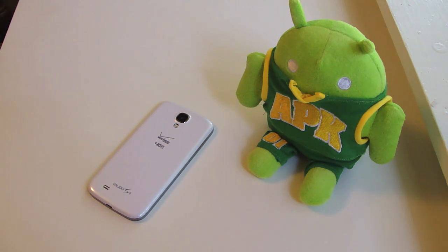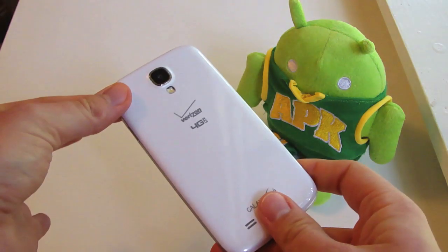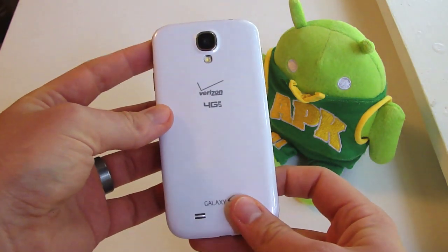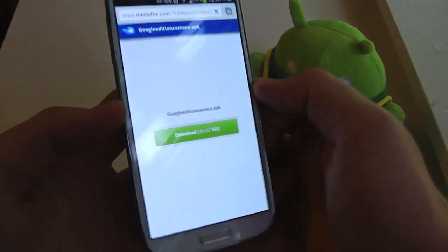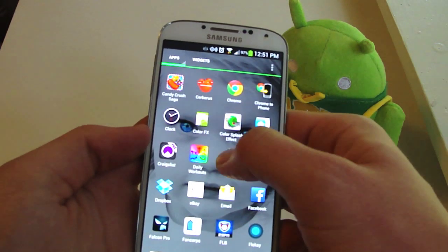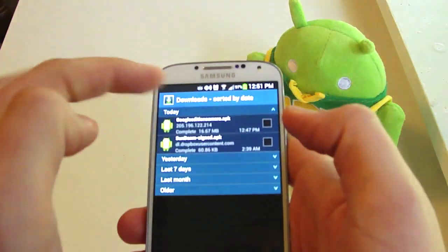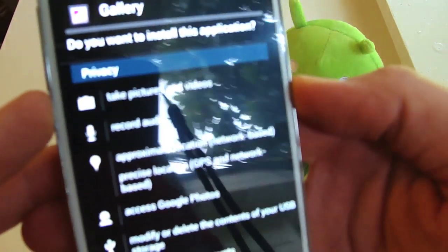There are different files that are starting to come out now. You can get the wallpapers and you can also get the camera. I have the camera installed on my Galaxy S4 — this is not the Google Edition. This is what was pre-released, so I'll have the APK file download link in the video description. Just click that, let it download, and once it's done downloading, go to your downloads folder and this is what you're going to expect.